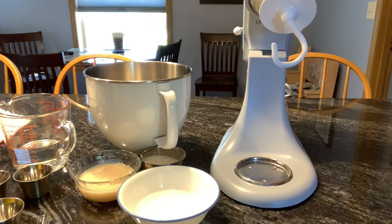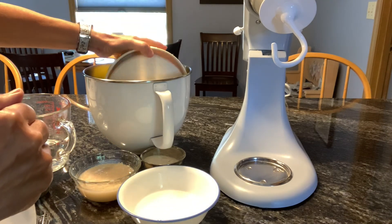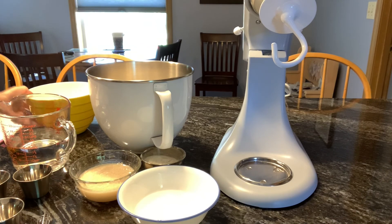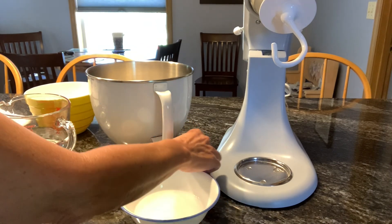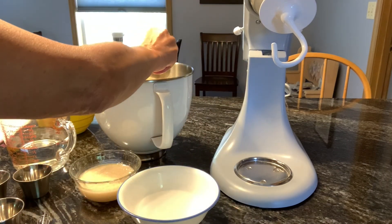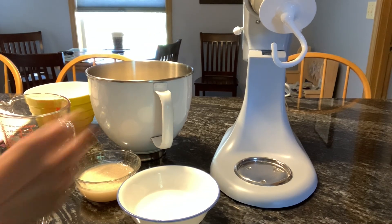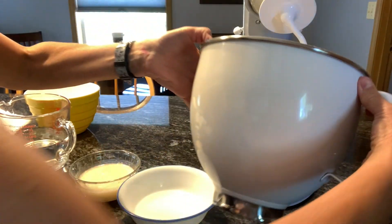I have six cups of flour and half a cup of gluten. I like to add the gluten because it just makes it more professional. Then I'm going to put it on my mixer.